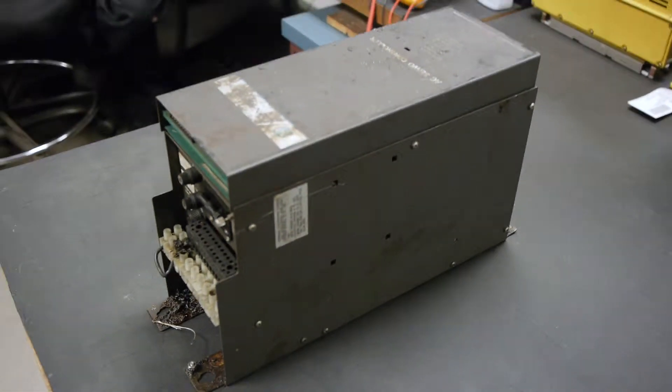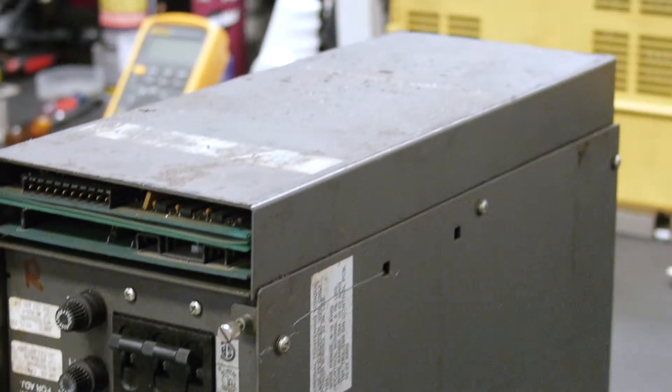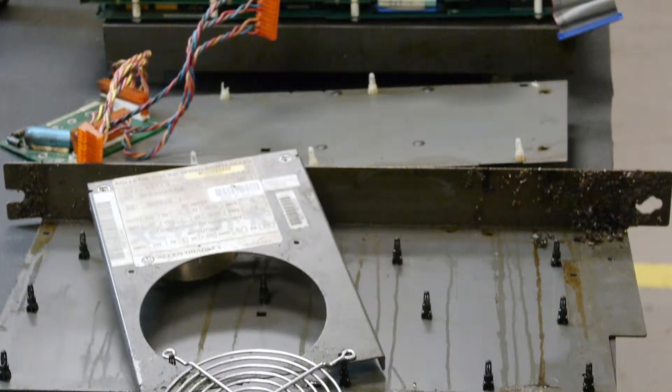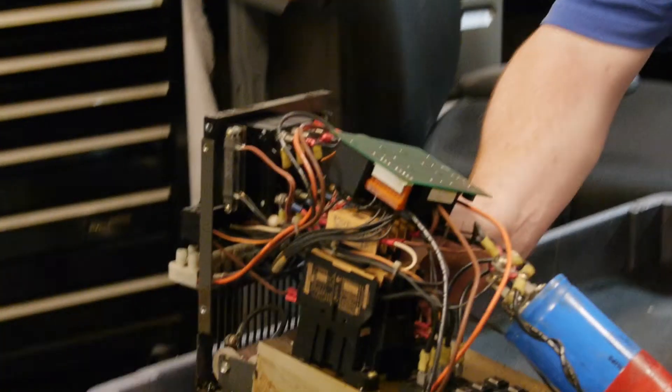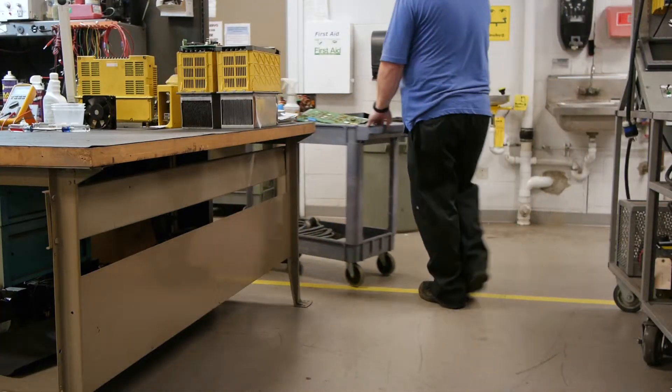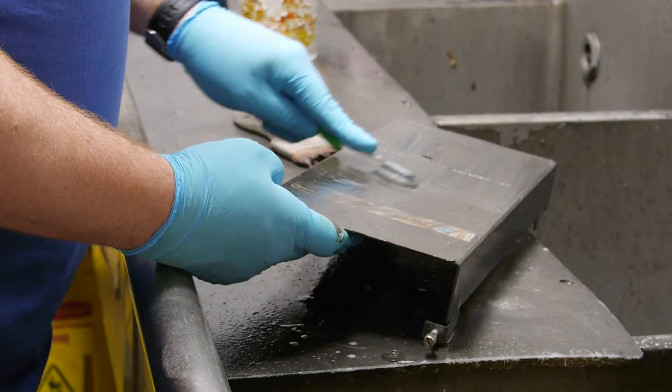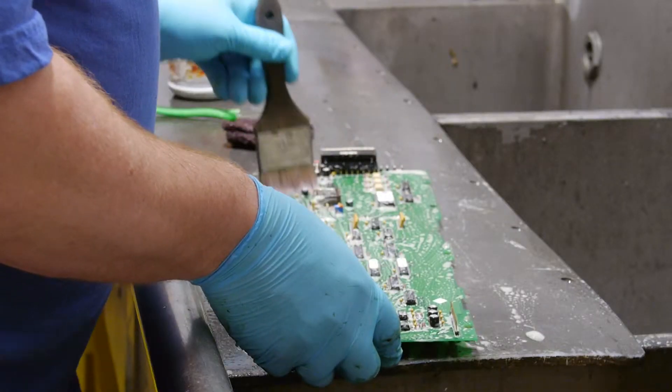Allen Bradley Drive Repair at RepairZone. We have repaired hundreds of Allen Bradley drives like this 1391B AA45 and the rest of the 1391 series, also spindle and variable frequency drives, both newer and legacy series.